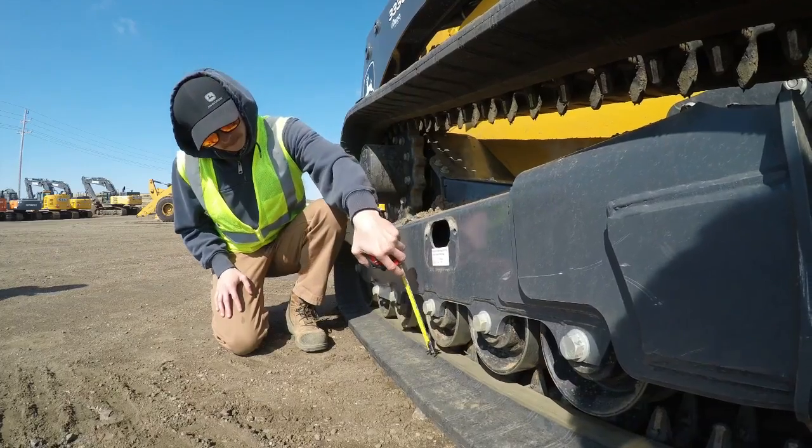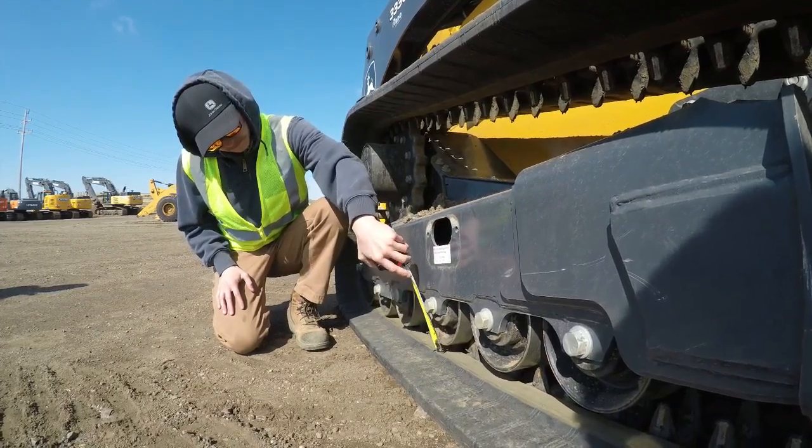One of the best ways to prolong the life of a compact track loader is to focus on the tracks. We're going to take an in-depth look at how to check and adjust track tension.